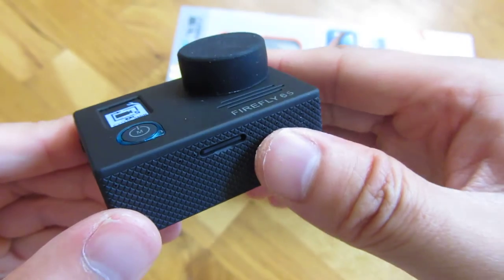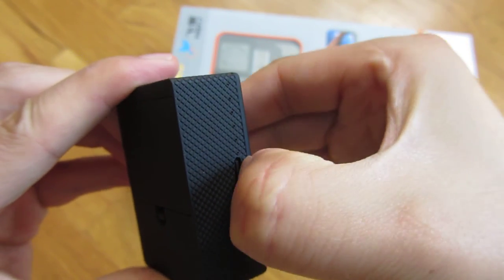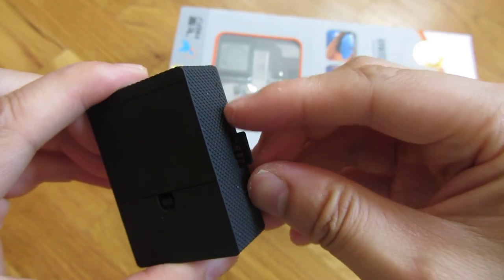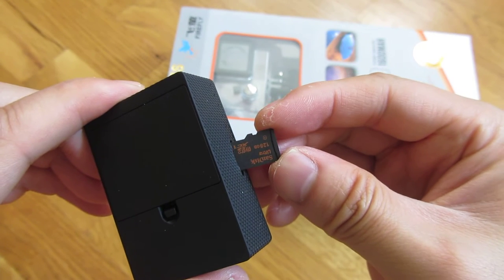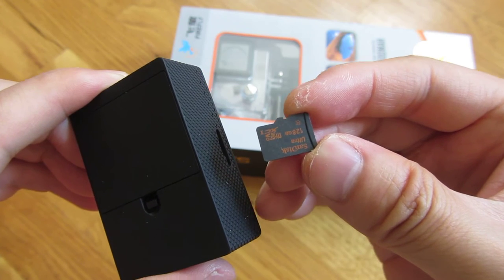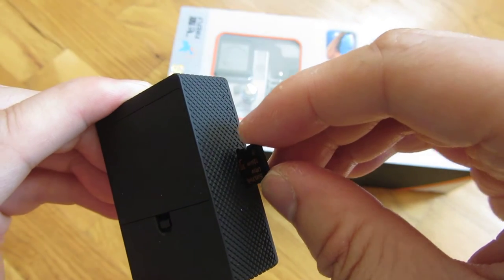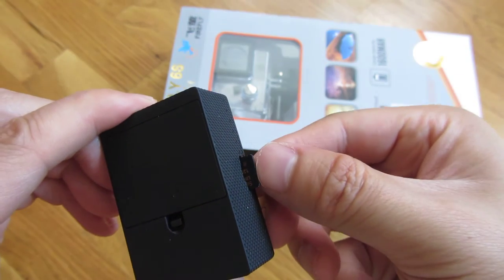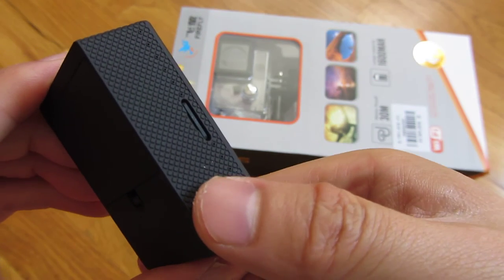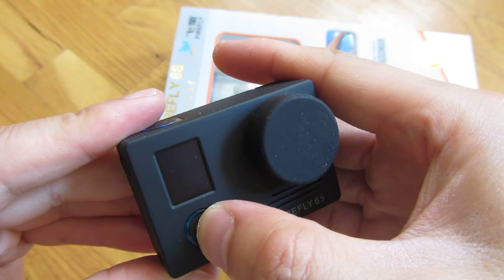One thing I do want to mention is I have an SD card in here. My SD card is a 128 gigabyte — even though the camera says it supports just 64 gigabytes, I was able to get my SanDisk 128 gigabyte to work. I didn't have to do anything special to make it work; it just worked out of the box. So it does support a 128 gigabyte card.